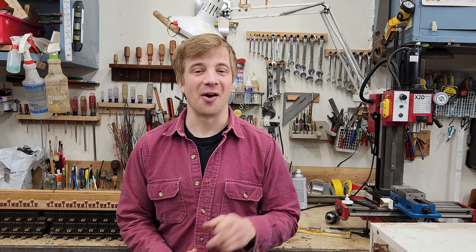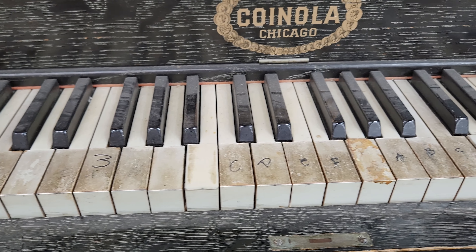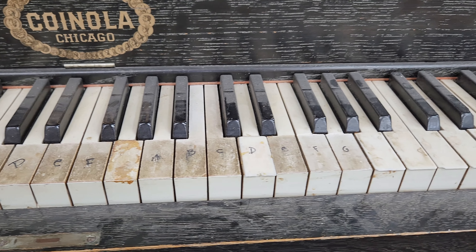Today, we'll look at the process of turning our electric piano's keyboard from drab... to fab.